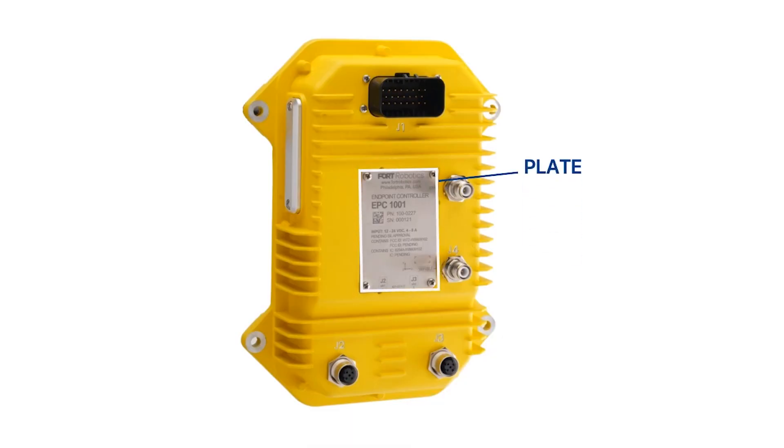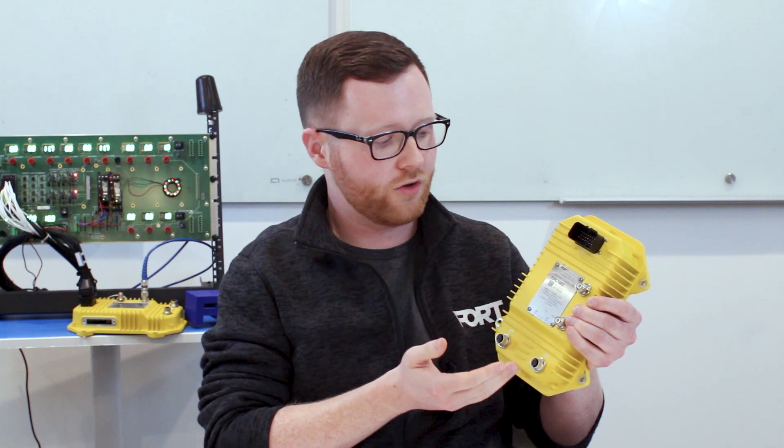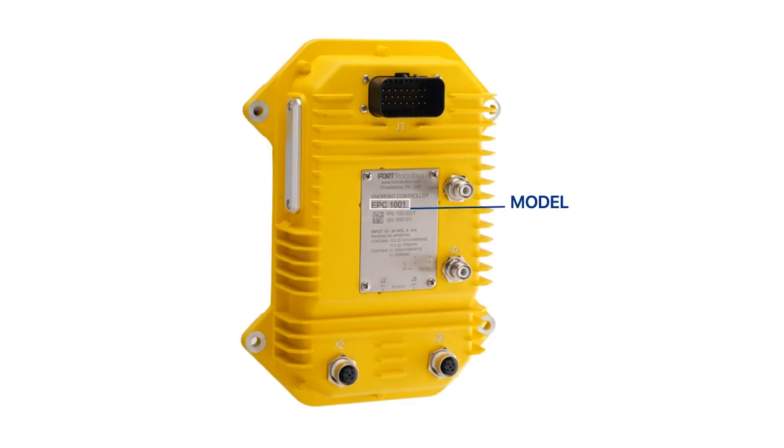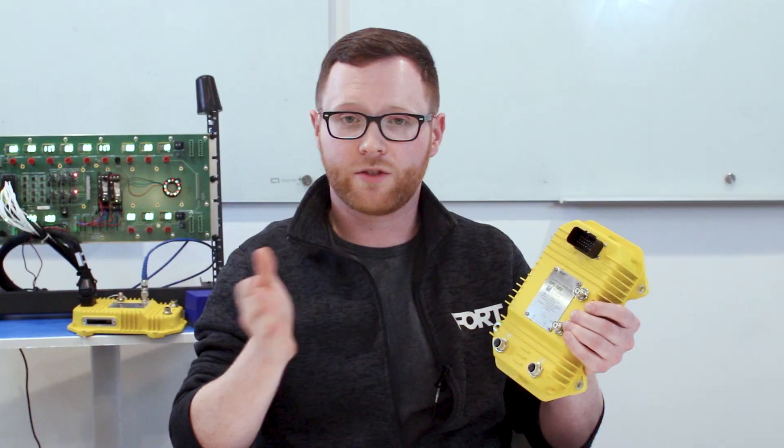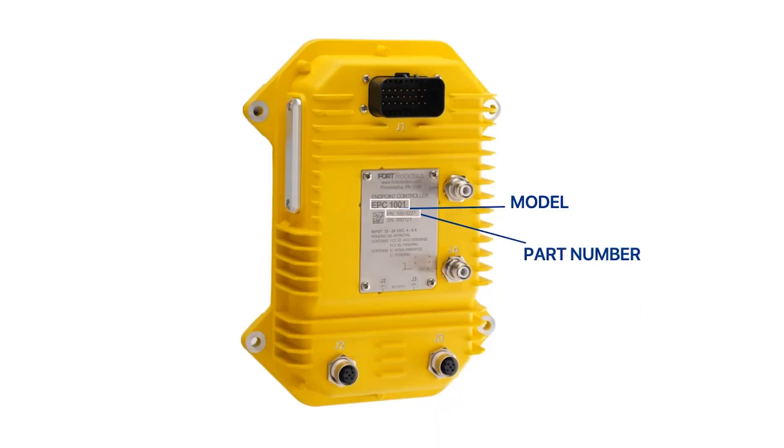Right in the center of the Fort Endpoint Controller there is the nameplate. The nameplate has all the identifying information for your controller — you'll see its model at the top, as we have different models supporting different radio types, along with its part number, serial number, and a data matrix code where you can retrieve all this information yourself.